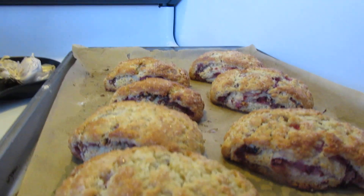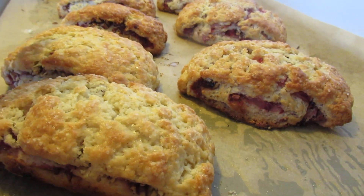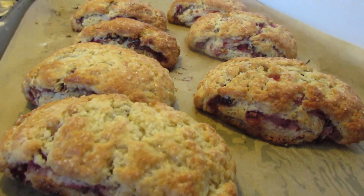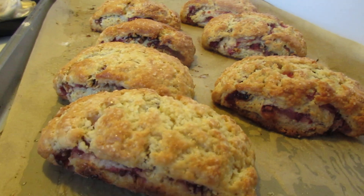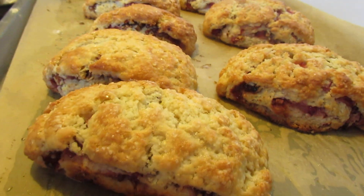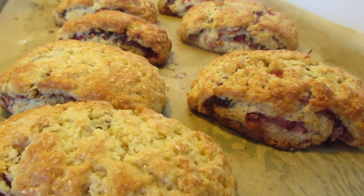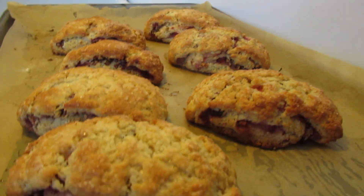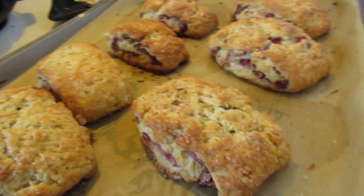I added an egg wash made with a little bit of oat milk, brushed it on lightly, and then added a sprinkle of sugar on top — just a small amount. It gives them that nice glossy look.